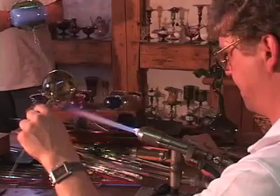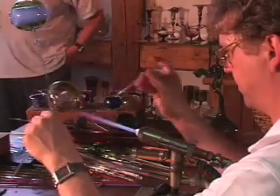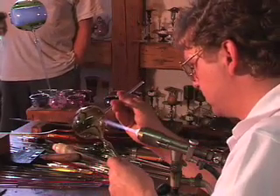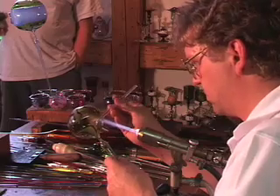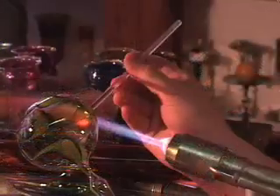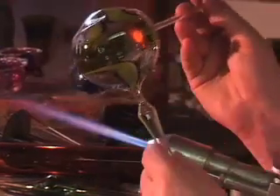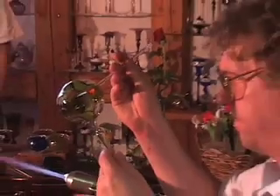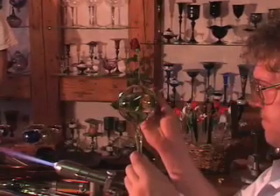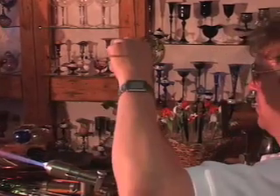He uses a 6-8mm rod for his punty. The punty glass must be the same COE as the tubing. He heats a small spot on the side of the bubble, as well as superheating the end of the punty. He connects them and pushes the punty a little bit into the bubble, then blows gently and pulls the punty slightly out. He frequently checks to make sure the punty and the point are in alignment and on the same plane.